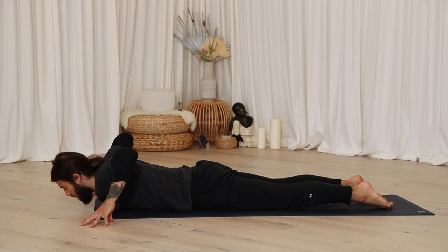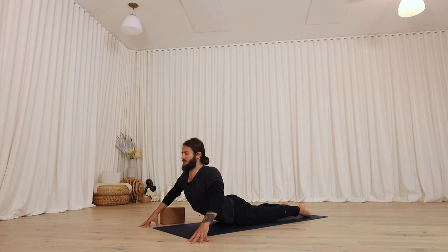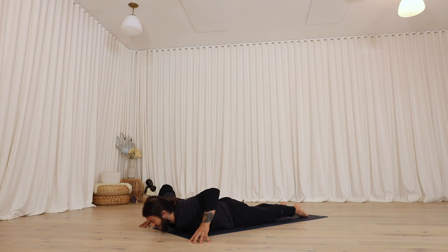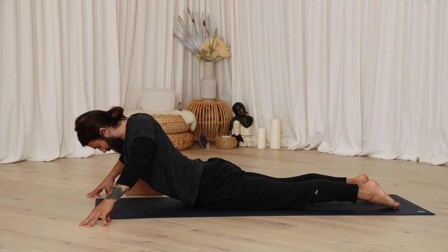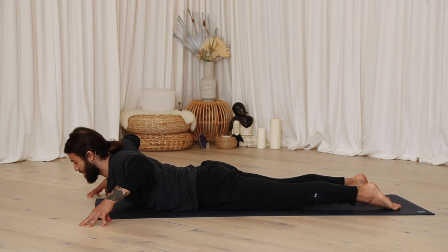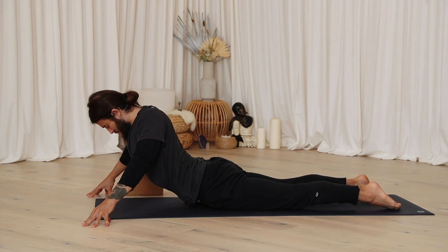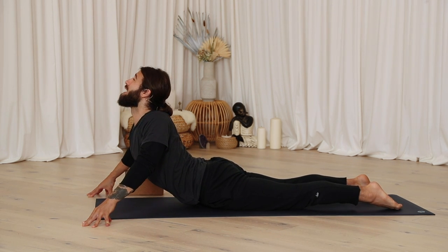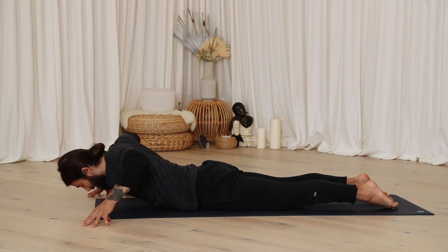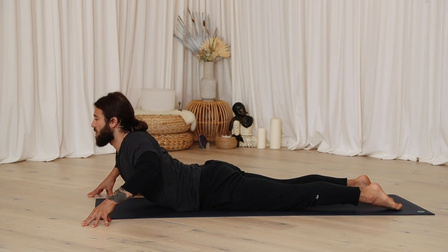Set your fingertips up for an oscillating cobra pulse. Inhale, rise and lift. Exhale, fold. Inhale, rise and lift. Continue for several rounds — inhale up, exhale fold. Last one here: inhale, rise and lift. Exhale, fold.